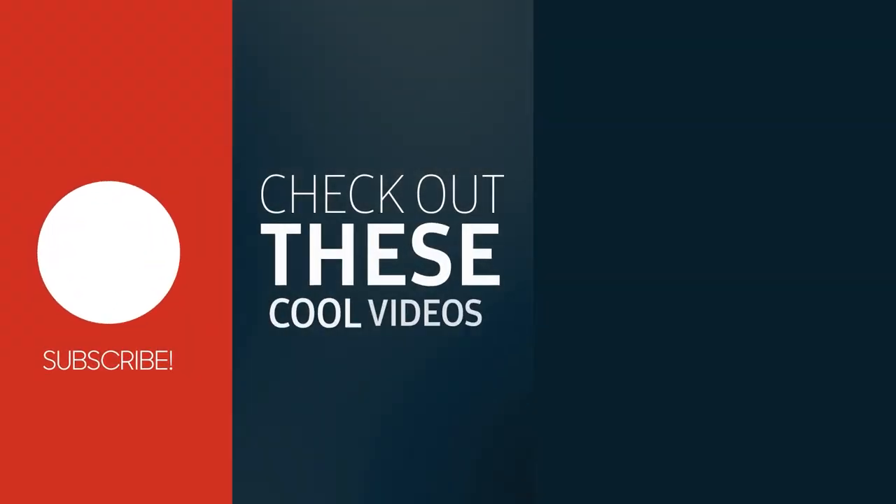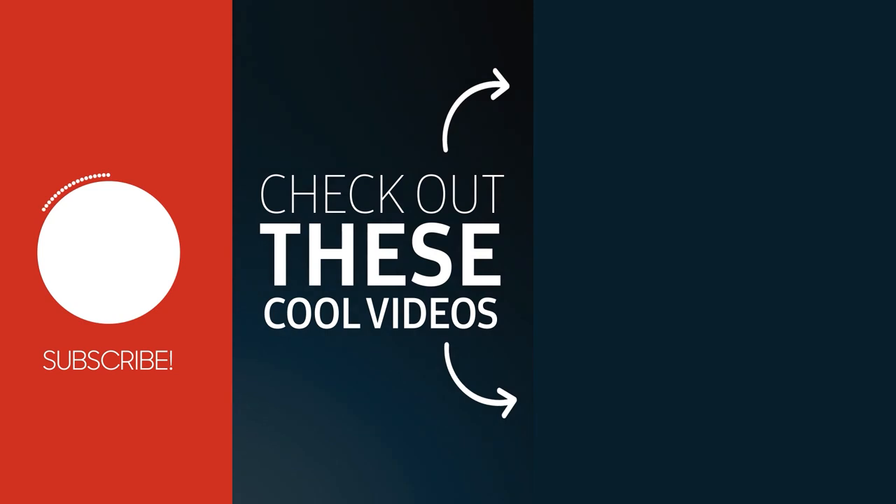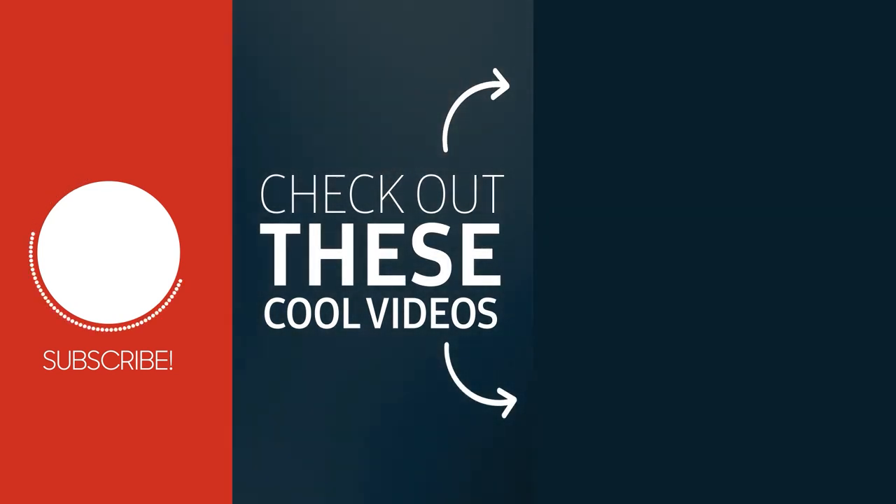Alright, well that's it for this video. Please let me know what you think in the comments. Until next time — go make 3D!